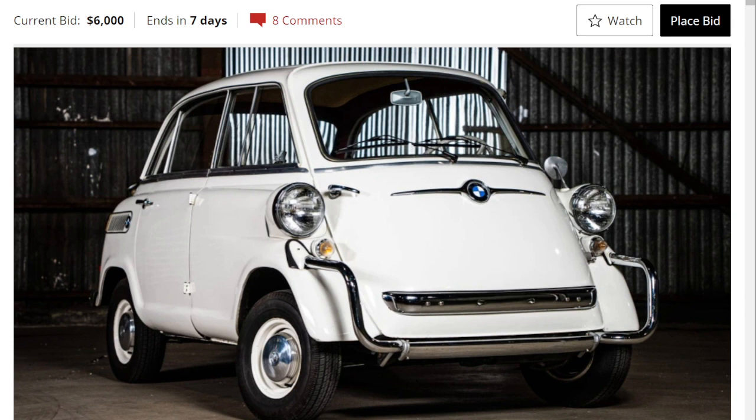It was not a sales success, so it's pretty much a rare car. There were about 34,000 built.